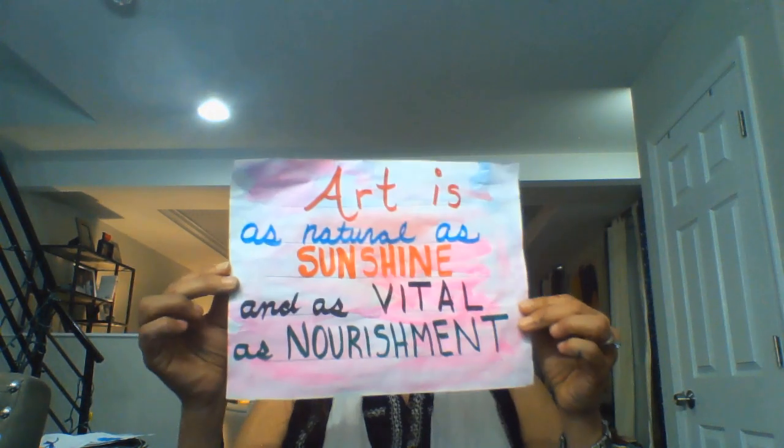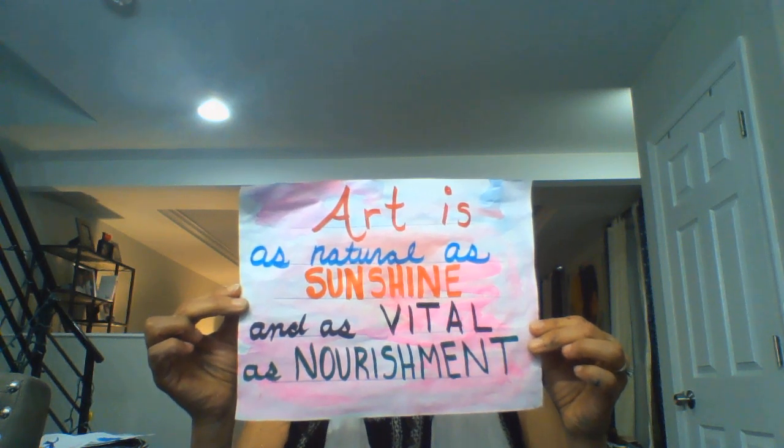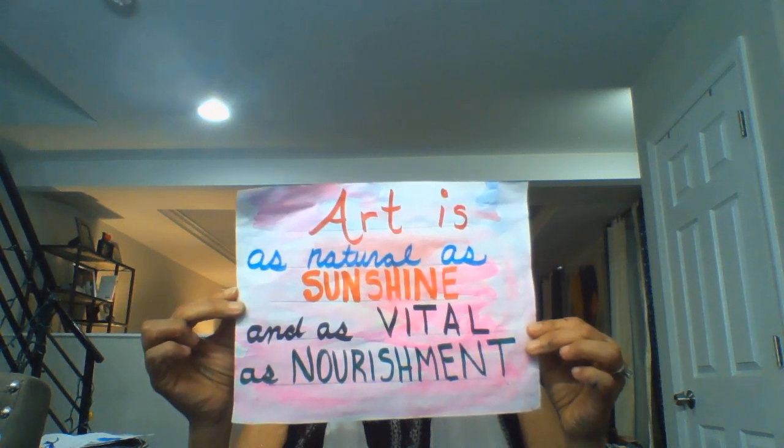I am calling it Smith's Art Blog. I will be posting every Sunday a project, lesson, or activity that you can do at home for the week. I like to collect quotes, and in particular art quotes, and I found one that I really like. The quote for the week says: art is as natural as sunshine and as vital as nourishment.